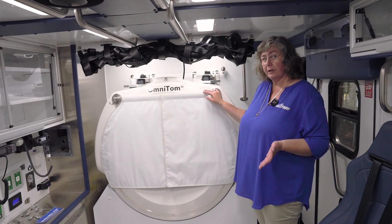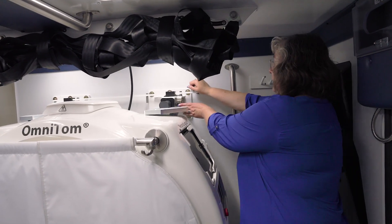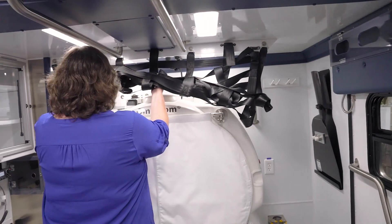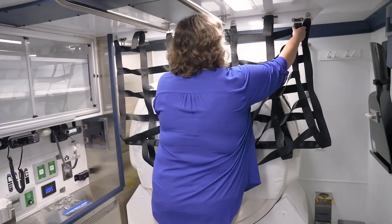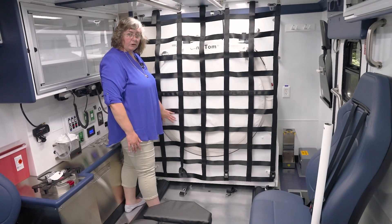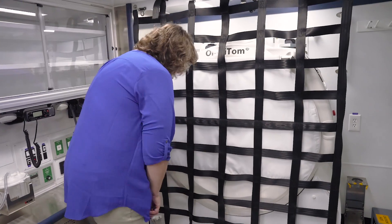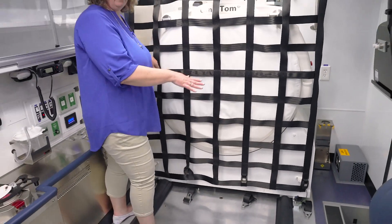After the scan has been completed, the scanner needs to come back to the front wall and be locked into position. This locking mechanism assures that the scanner is locked into the steel front wall. Additionally, we have netting. This netting is not meant to hold the scanner in the event of a crash — rather, it will collect any pieces if pieces are removed from the scanner during a crash, so any small pieces won't fly toward your patient or your staff. You lock this into place quickly using these belts at the bottom to click it just like any seat belt.